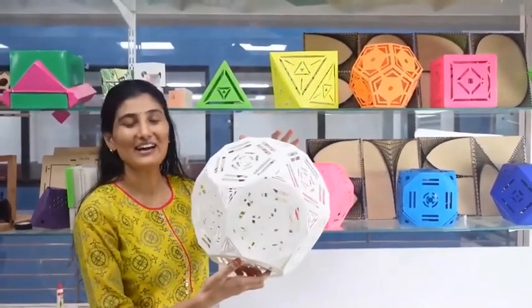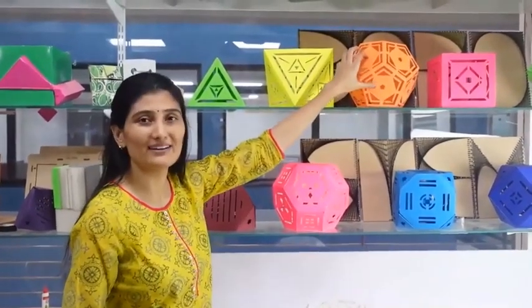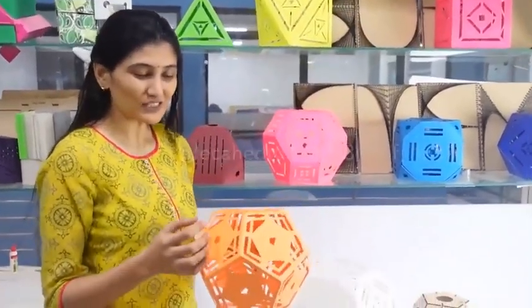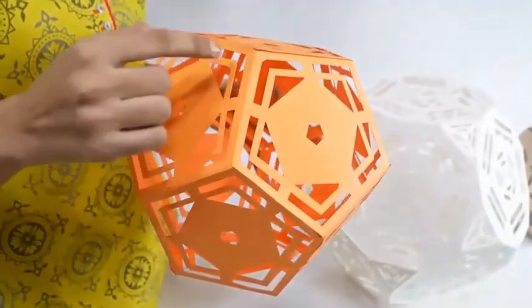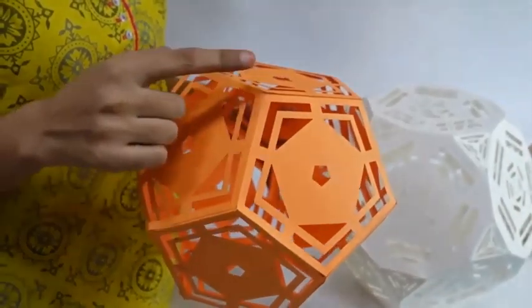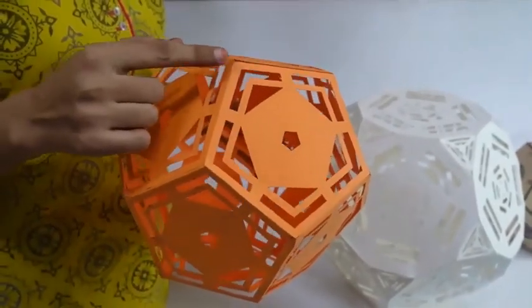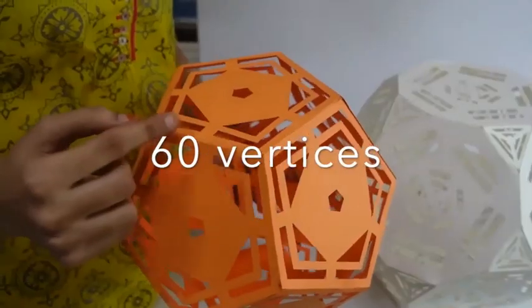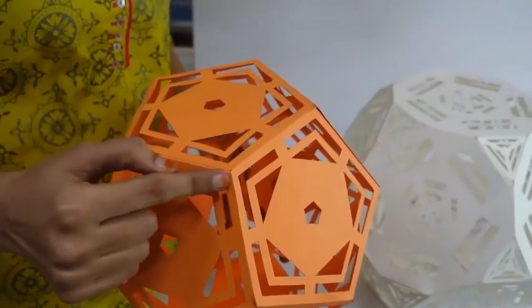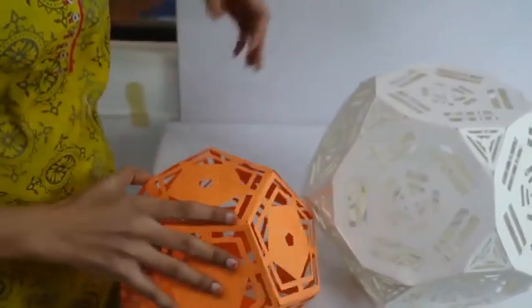The paper truncated dodecahedron is ready. The math behind this is that we made the dodecahedron lamp earlier. If we cut one third of all its sides then we'll get triangles at the vertices. There were 20 vertices in this, so 20 multiplied by 3 — that is, we will have 60 vertices. Like we got triangles at its vertices, and on the faces we'll get a 10-sided polygon. We can see this clearly in the model.